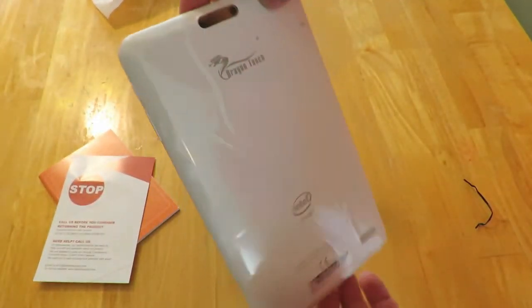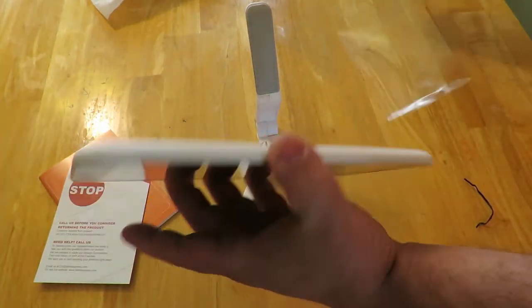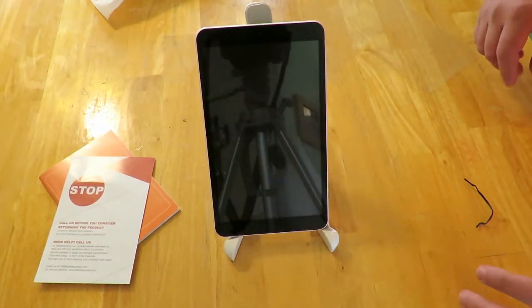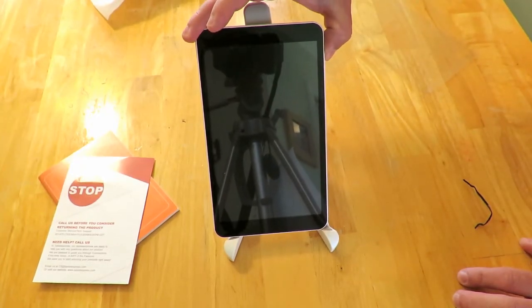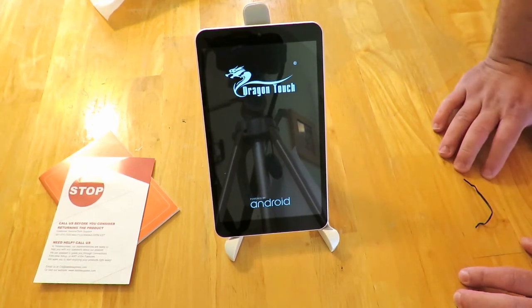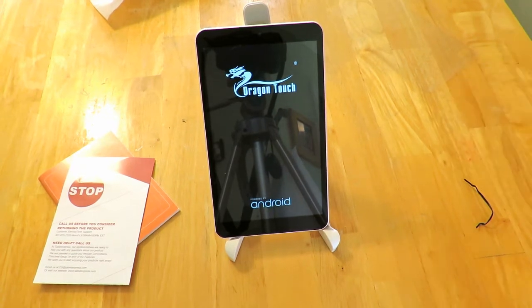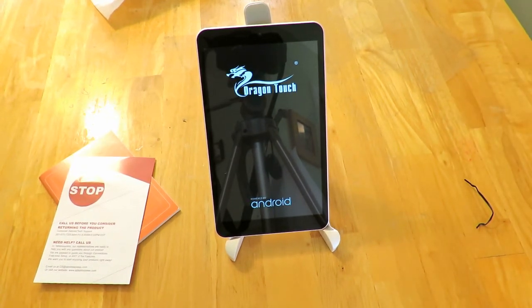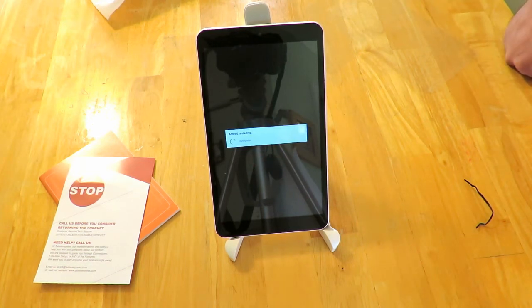It actually has a cover over the port — I'll just remove that. It feels a little bit nicer than most of their tablets. I'm going to power it on now — they usually have some charge already. Nice little logo here; I've seen it once before on another one of their tablets.